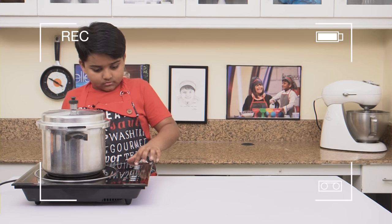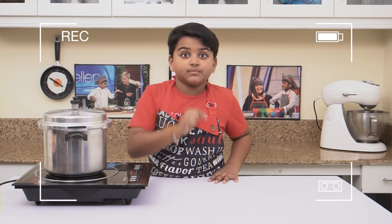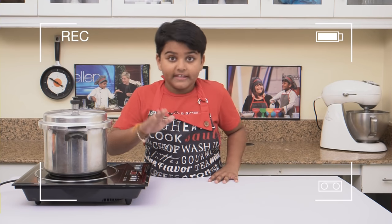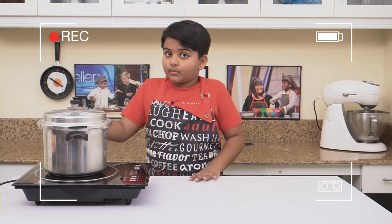And now, cook it. Cook it until the first whistle. Then you have to lower the heat. Then you have to cook it for about 30 minutes. And then, check it out.